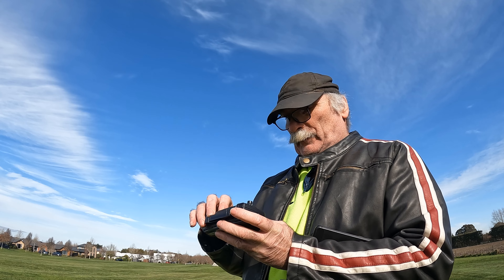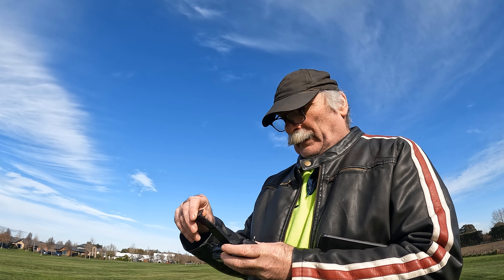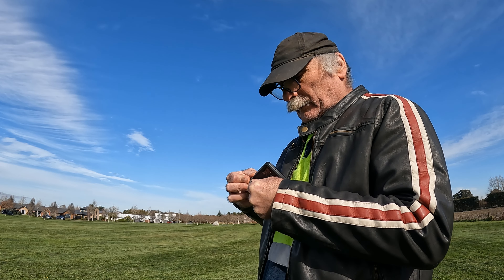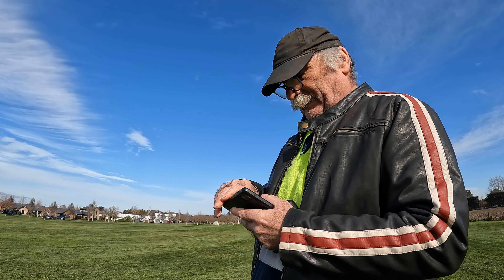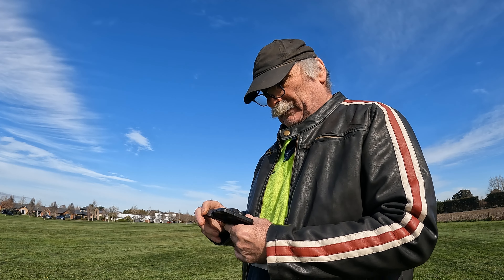So apparently you open your remote control and then you put your cell phone in it. I hit some button — I don't know what the hell's going on here. If I can't even do that, what hope have I got of flying it? Doesn't seem to fit... oh yeah, it does fit.